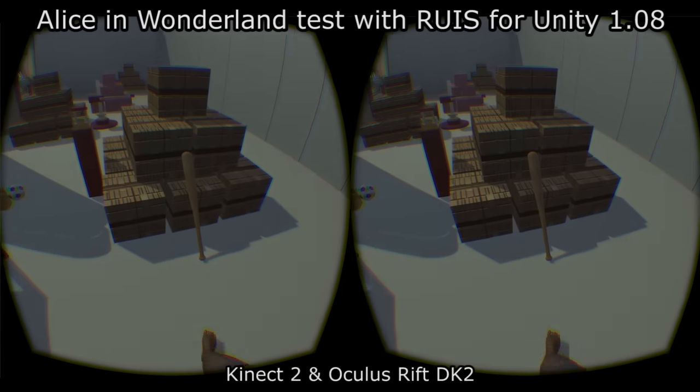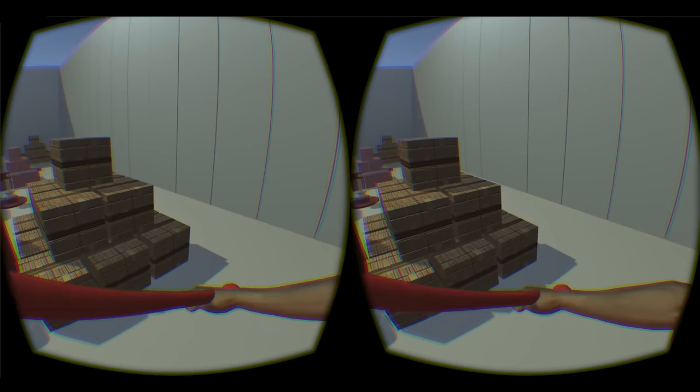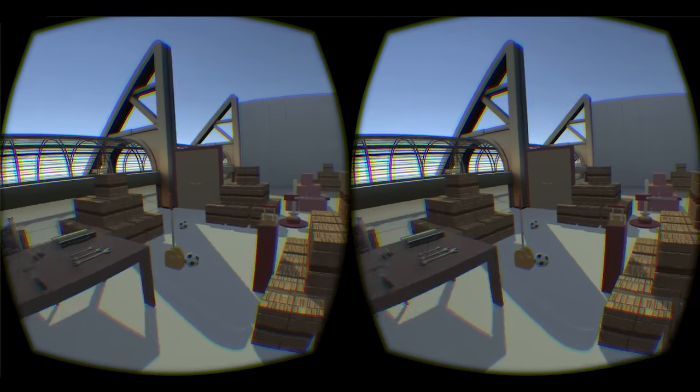This is a quick test made with the latest RUIS release. I'm using Kinect 2's fish gesture detection to grab objects and play around with them.